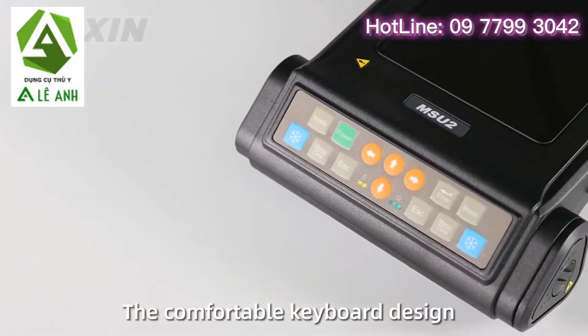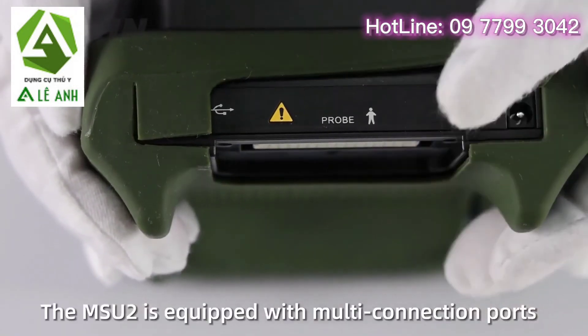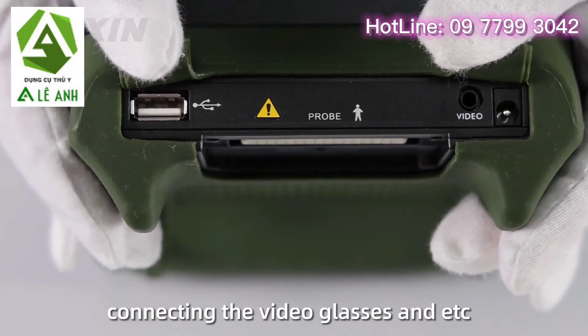The comfortable keyboard design and multifunction interface bring convenience to users. The MSU2 is equipped with multi-connection ports, which satisfies the convenience of charging, storing measurement data, and connecting video glasses.